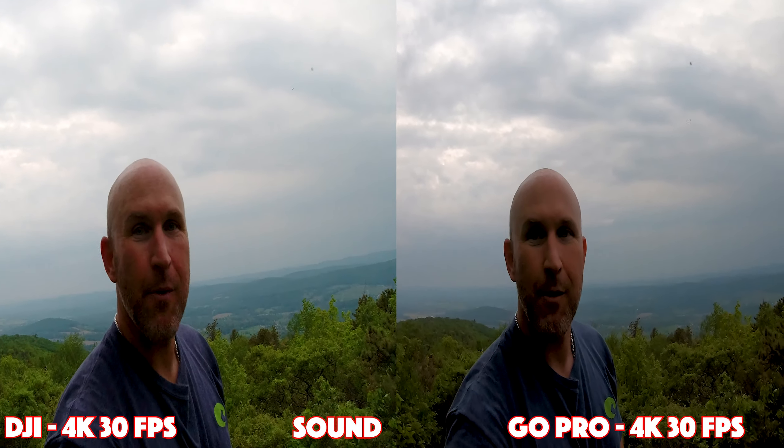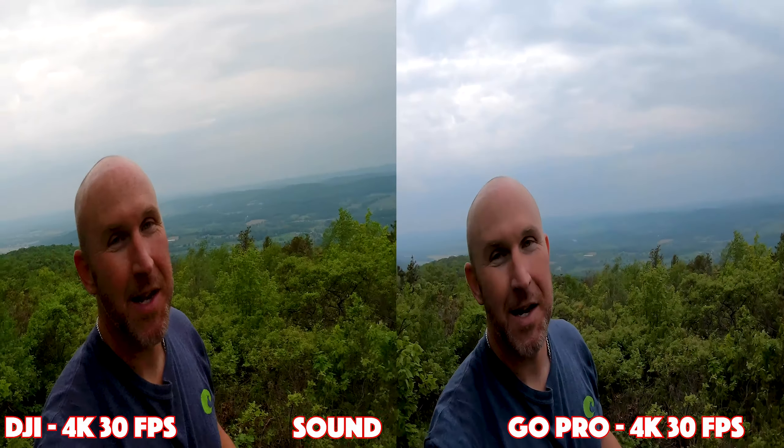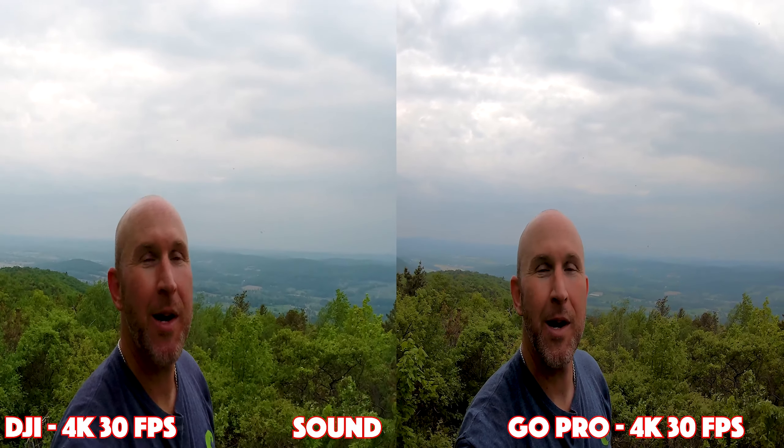I'm at Sunset Rock, trying to get a sunset shot, but sometimes conditions just don't work out.